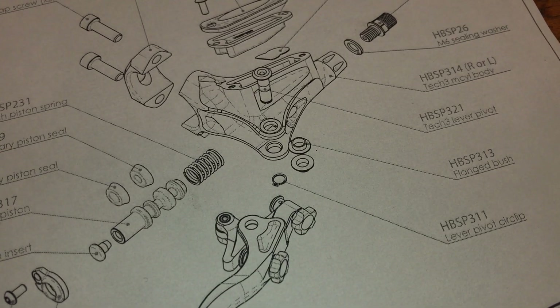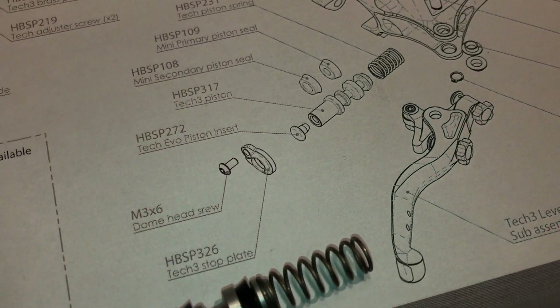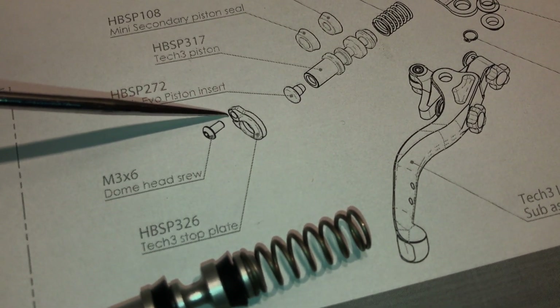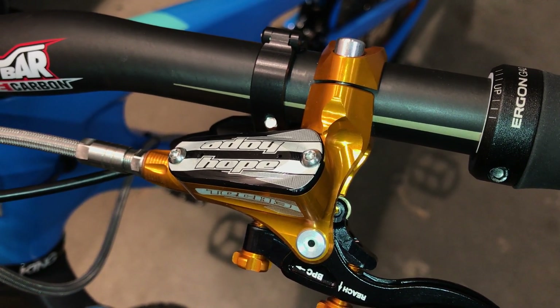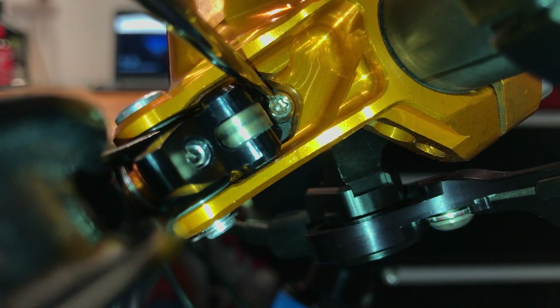Once the lever is removed, you can remove the screw and stop plate that holds the piston in. That screw is a T10 head, which is the same as the two screws that hold the lid on the master cylinder, but what's different is that it's a security style screw — there's actually a pin right in the center of the head.